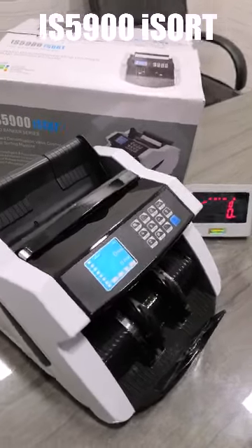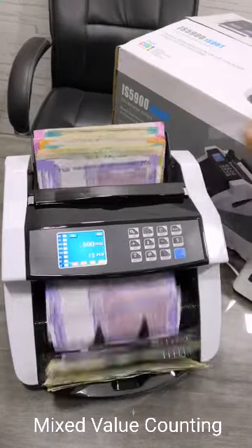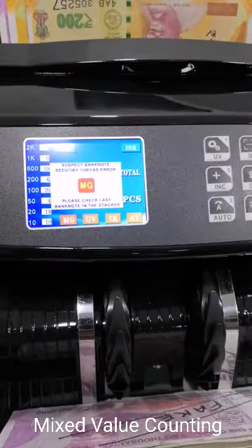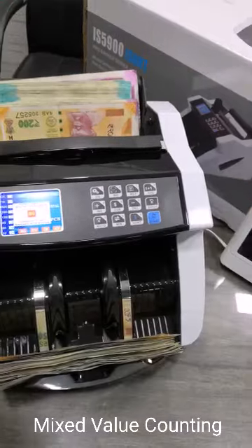This is the new IS5900I SORT Mixed Denomination Value Counter with Dual CDS technology. The machine has now detected a counterfeit note within the bundle. We shall now remove the note and restart counting.